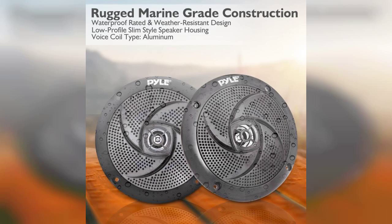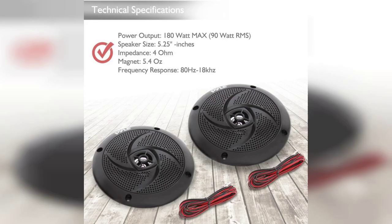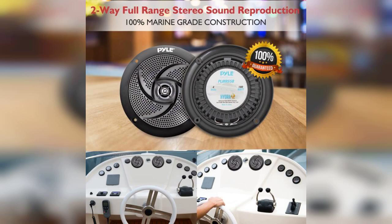Installation was straightforward and I appreciated the included mounting hardware. Once set up, the audio quality was impressive. The sound was crisp and clear with a solid bass response that really brought my music to life. Whether you're blasting your favorite tunes while wakeboarding or just chilling by the pool, these speakers deliver an enjoyable listening experience.